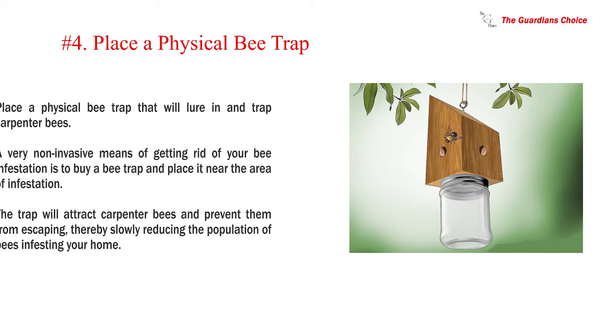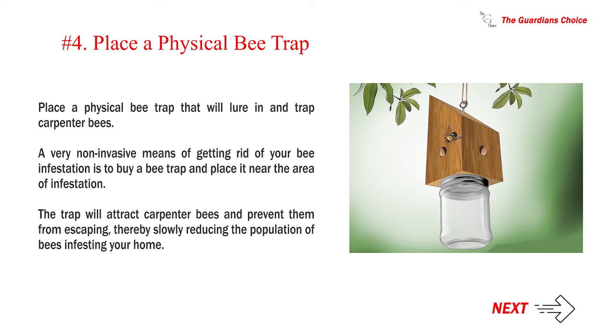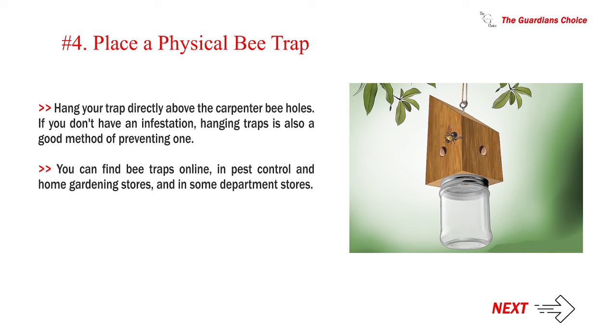Number 4: Place a physical bee trap that will lure in and trap carpenter bees. A very non-invasive means of getting rid of your bee infestation is to buy a bee trap and place it near the area of infestation. The trap will attract carpenter bees and prevent them from escaping, thereby slowly reducing the population. Hang your trap directly above the carpenter bee holes. If you don't have an infestation, hanging traps is also a good method of preventing one. You can find bee traps online, in pest control and home gardening stores, and in some department stores.